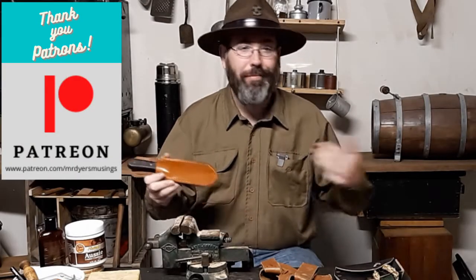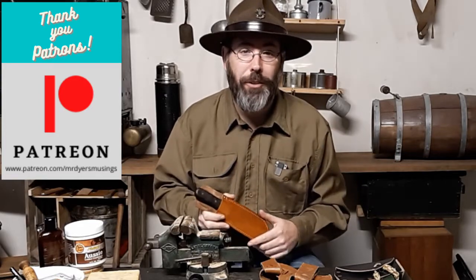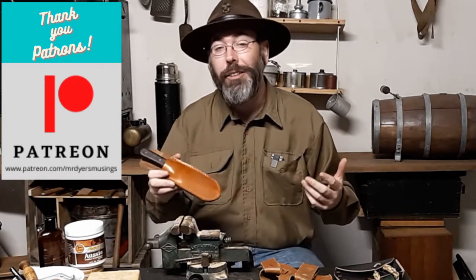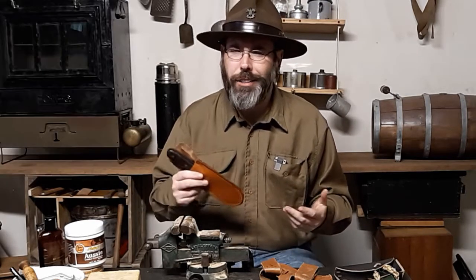How many of you like saving money? I do. I bet three quarters if not all of you who are watching this video like to save money, because then you can take your money and spend it on other things that you may need or want. That's just human nature.